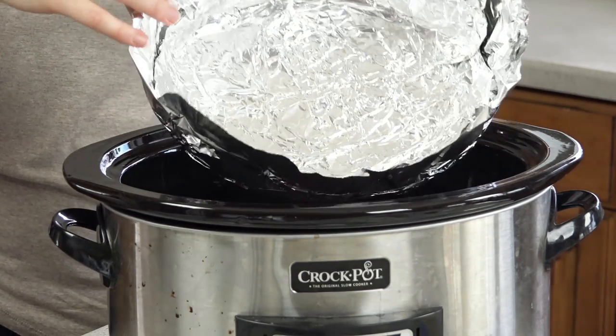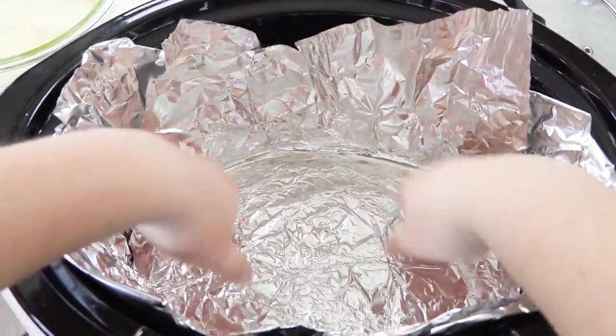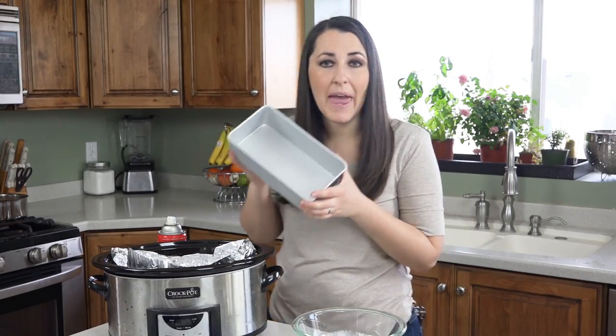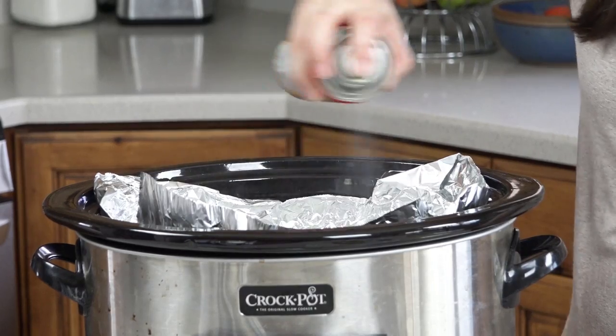You'll want to line your slow cooker with aluminum foil to create a little bowl. Just press the aluminum foil against the sides and smooth out your bottom surface. If you didn't want to use foil you can always use a pan that fits inside your slow cooker, though it has less volume so you'd have to half the recipe. Either way, you'll want to spray it with nonstick cooking spray — you really don't want your cookie bars to stick.